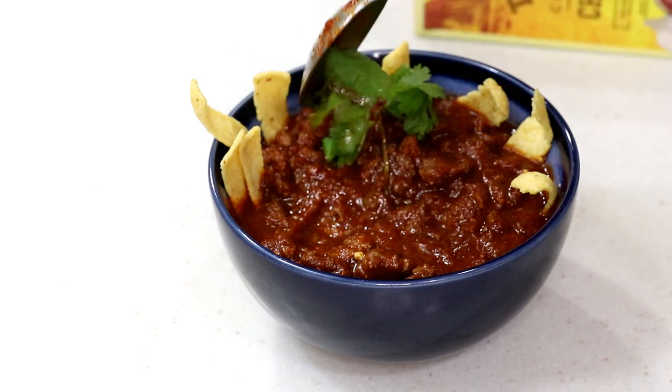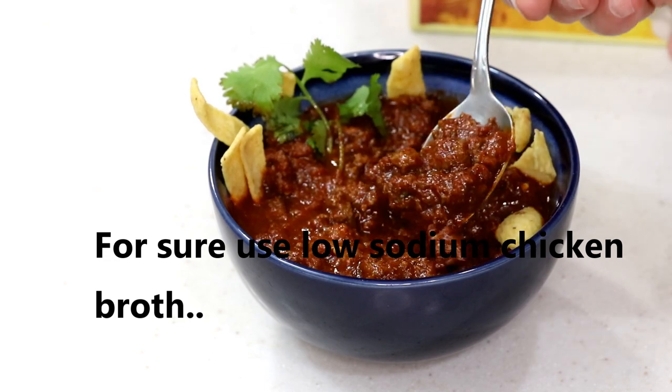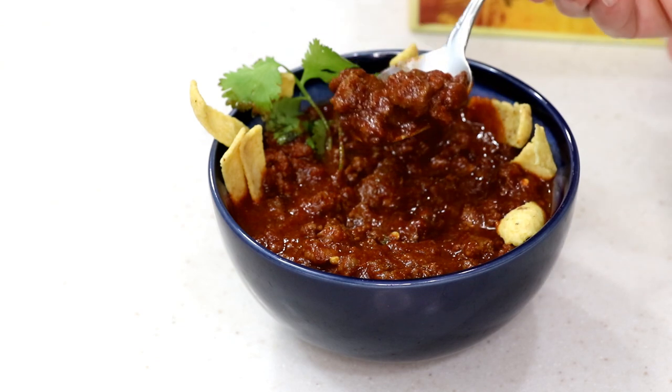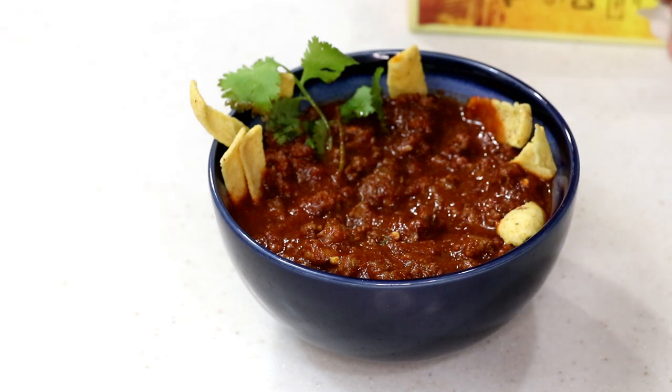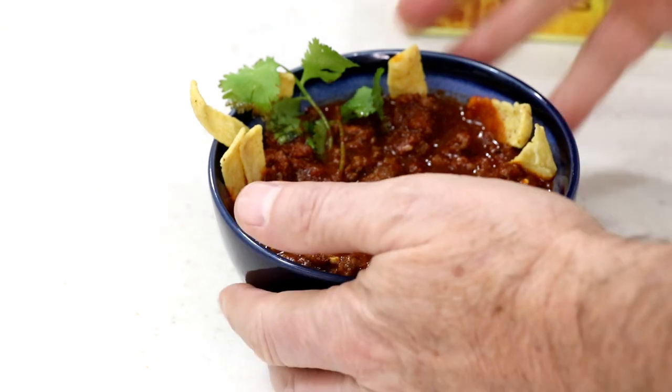No extra salt was added, so that's all from the packet. Tom gives it a rating of four point five — the other flavors are really good. He says if it had beans he'd probably give it a four point seven five.